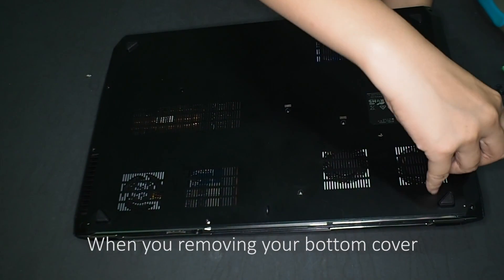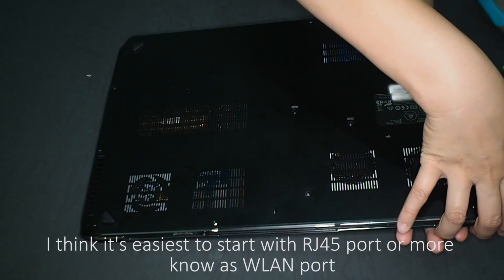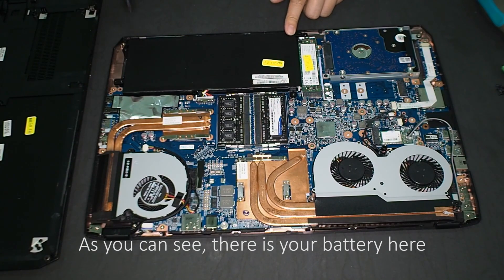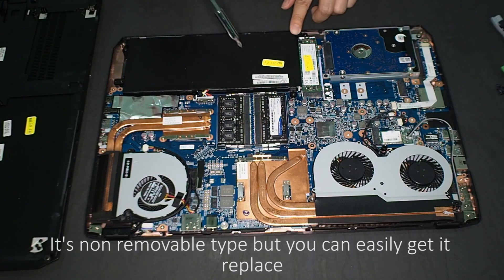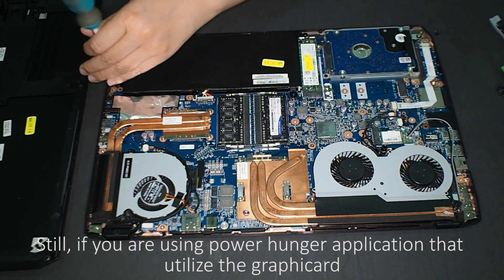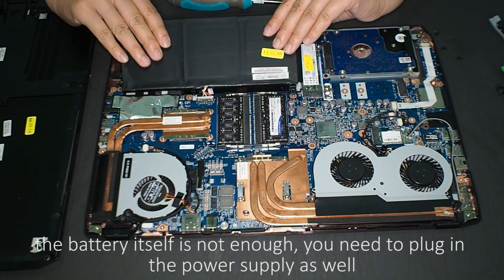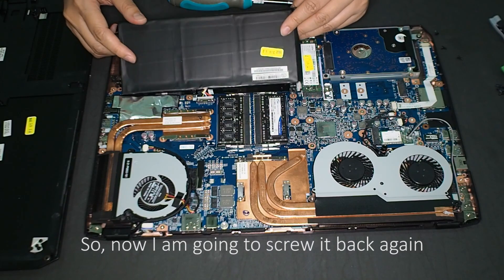When removing the bottom cover, I think it's easiest to start with the RJ45 port, also known as the LAN port. As you can see, there's the battery here. It's not a removable type, but you can easily get it replaced. If you're using a power-hungry application that utilizes the graphics card, the battery itself is not enough — you need to plug in the power supply as well. Be careful of the wires connected to it.